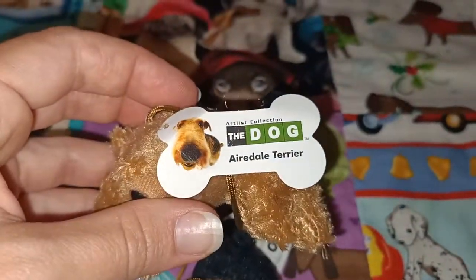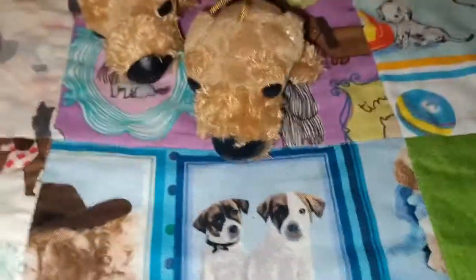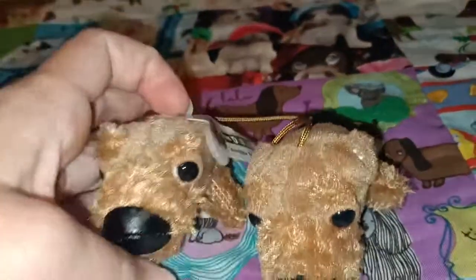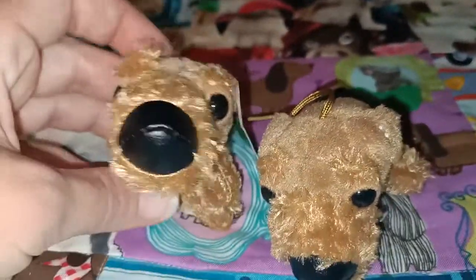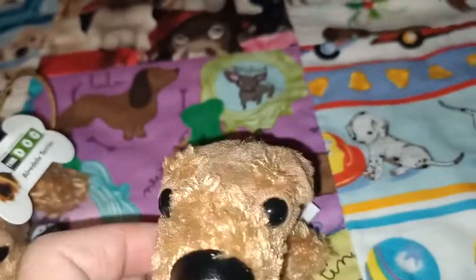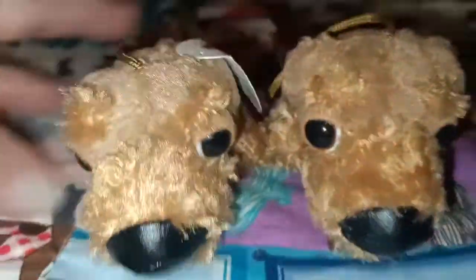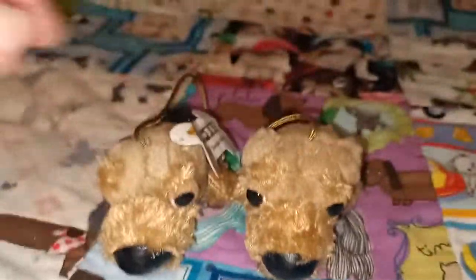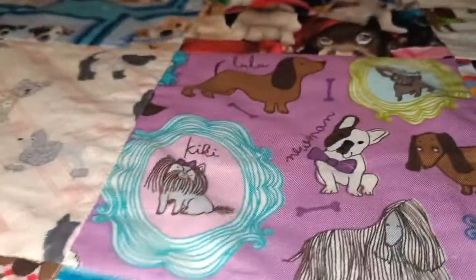Next up we have two Airedale Terriers. I thought the other day when I was looking at an Airedale Terrier that I didn't have any Airedale Terrier plush — but here we go, we've got these little McDonald's ones. I've got one who's still got the cardboard tag and one without. They're just very cute together. I just can't get over how big their little heads are, it's so cute.